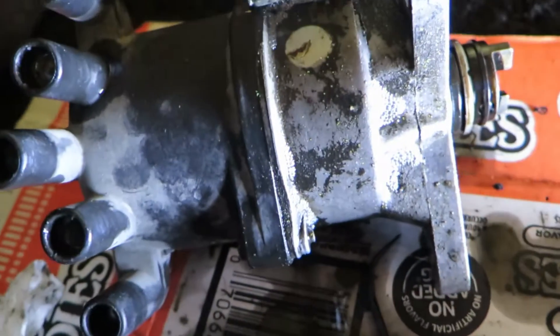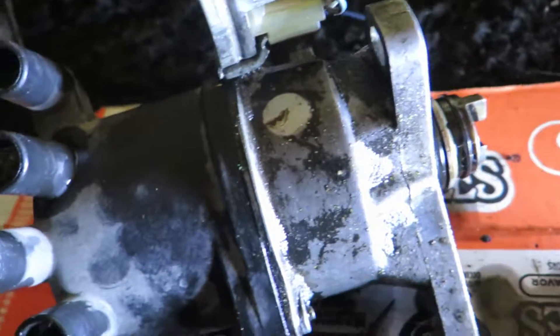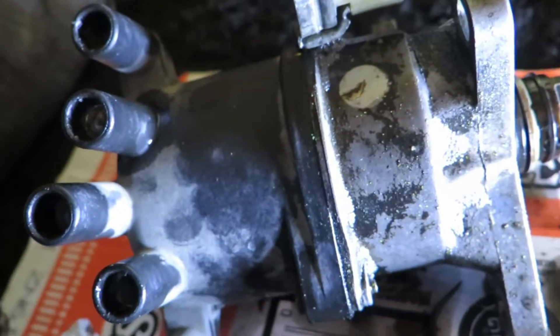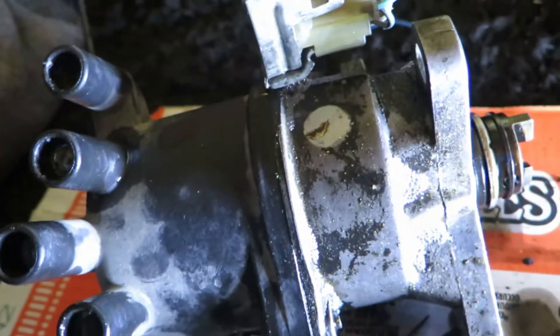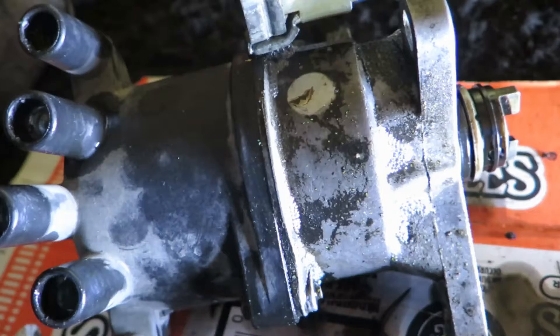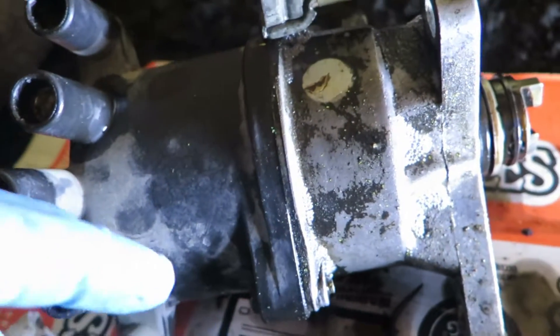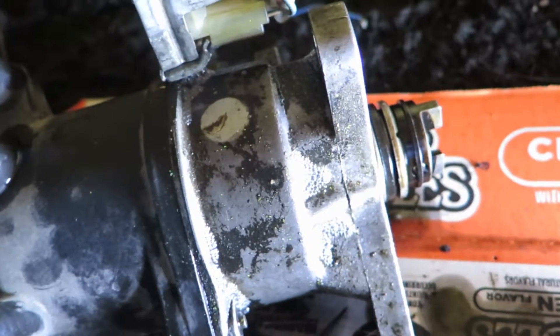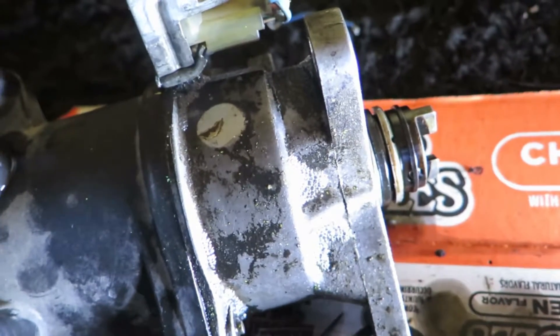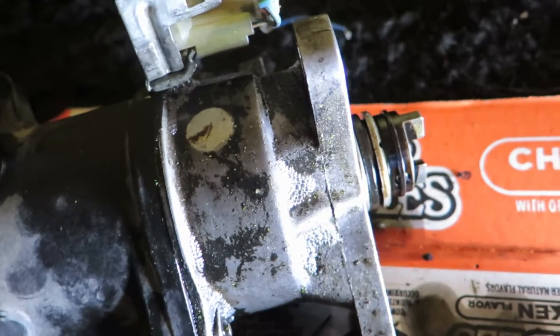My car's been acting funny. Couldn't get to work one day, and when I did, I barely made it. So I did some research and I replaced the fuel pump, and that stopped the sputtering and all that.